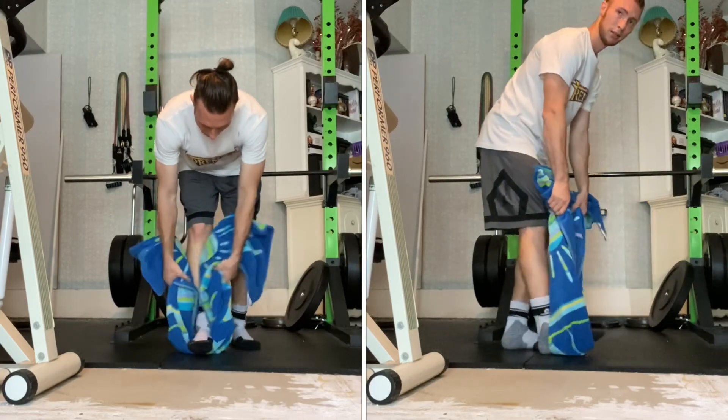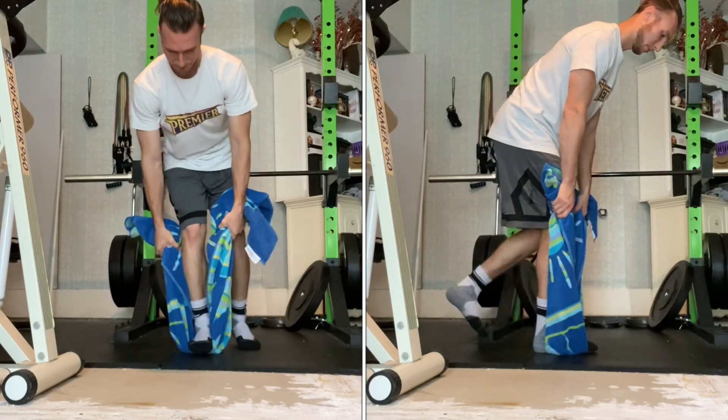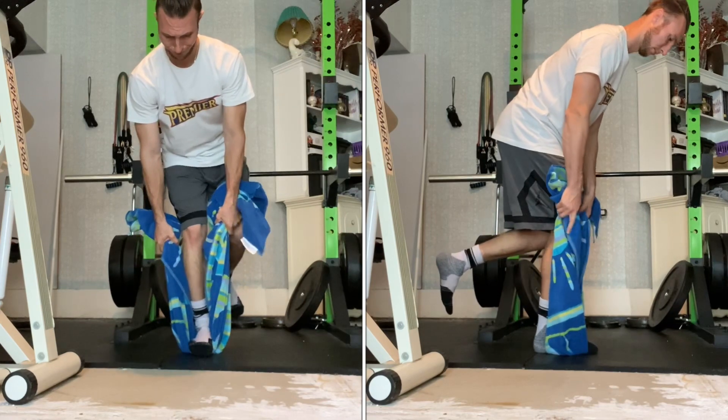With overcoming isometrics, we're exerting force against an immovable object to recruit a maximal amount of muscle fibers.